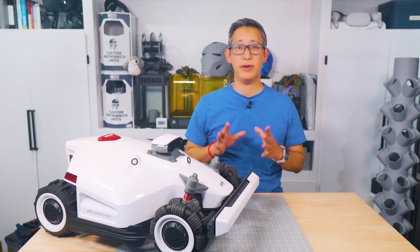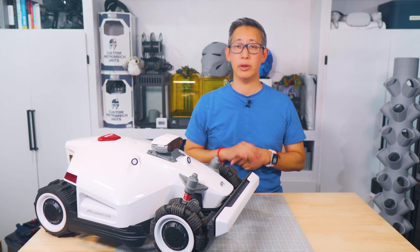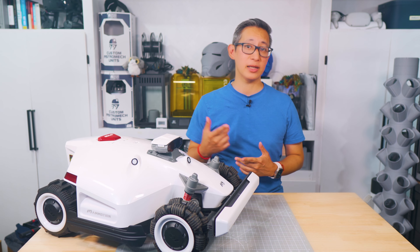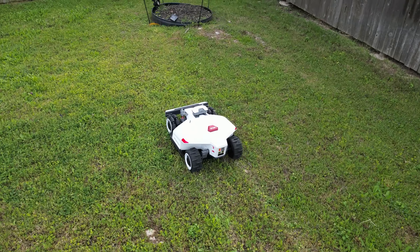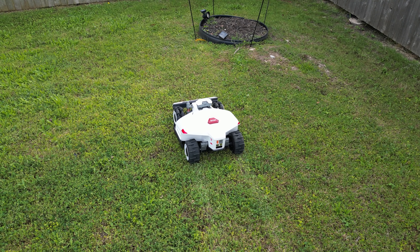Another surprising feature I found very helpful is that the Luba 2 is compatible with pretty much every home automation system available, whether it's Alexa or Google Home. Using and controlling the mower is as simple as verbally commanding it to start mowing the lawn.